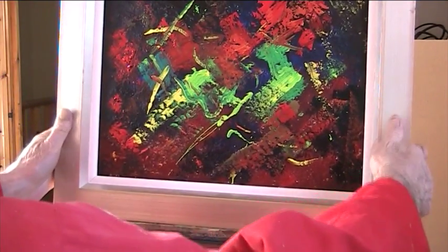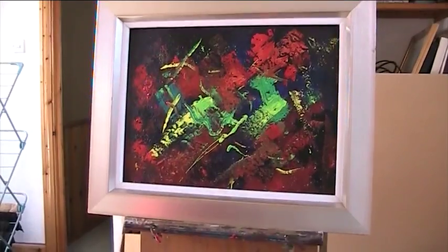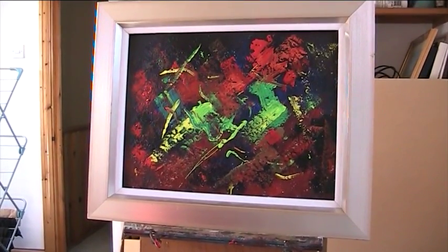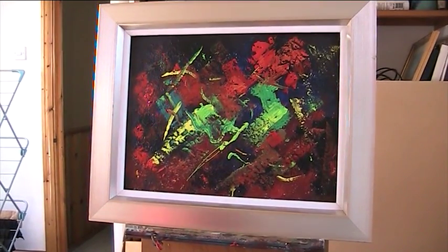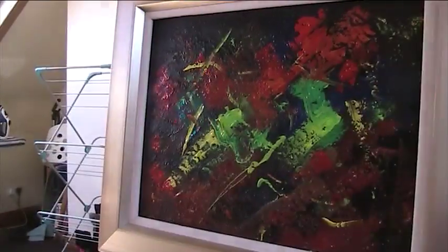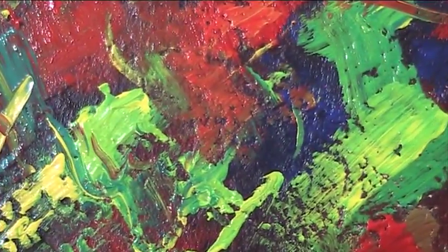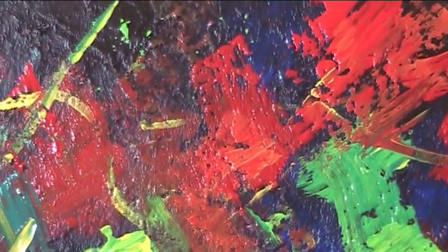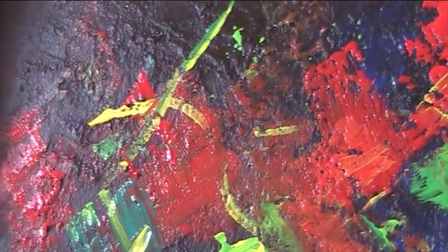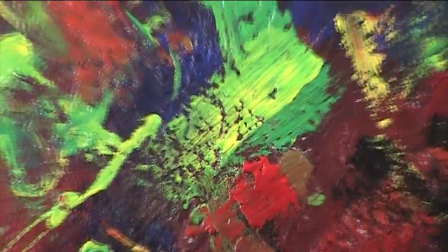Well, there we are — we've got another abstract. Churning them out. That's quite bright and cheerful, isn't it? I don't know what sort of title we'll give it. If I can show it to you, sort of raking, like a little close-up in there, you'll be able to see the texture of it. There's a lot of texture on there — it makes it much more of an interesting surface to paint on.